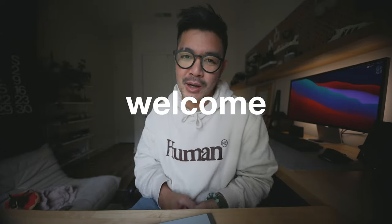Hey guys, what's up, welcome back to my channel. If you're new here, my name is Mikey — hi, hello, welcome. Thanks for being here. In today's video I'm going to show you guys my new vlogging camera.